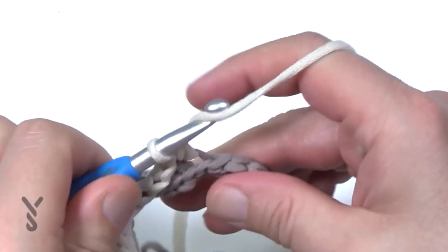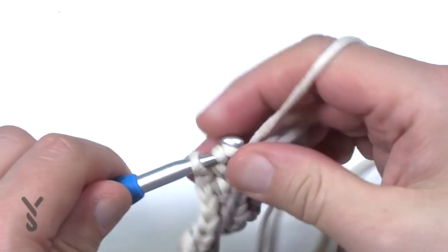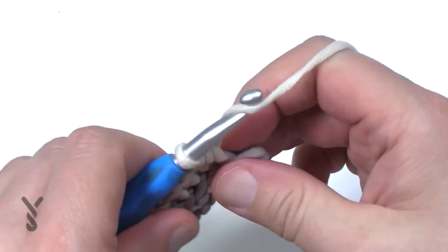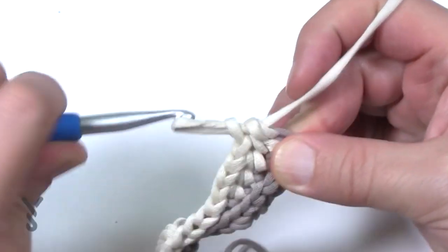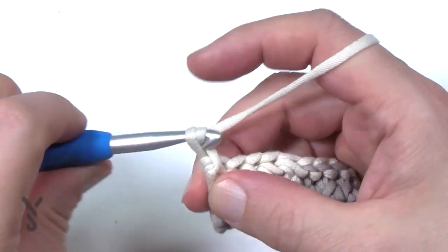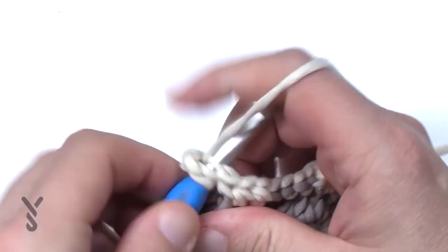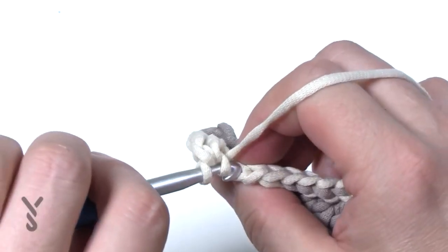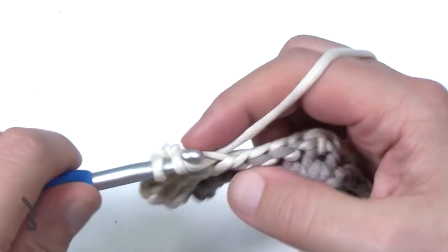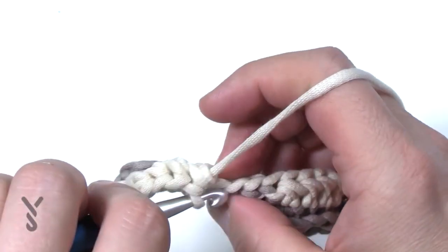As you get to the other side, there are five half double crochets to finish. Sometimes the fifth one is hard to see so just jam it in there — be consistent about where you're sticking your hook. Things are working in sets of two rows, so this is the first half of the cream color. When you turn, you're going to create the same stitch work you just came out of — chain two, stay on back loop only, starting in the next one, apply your half double crochets for the next four: 1, 2, 3 and 4, and then the next four in a row are each slip stitching.